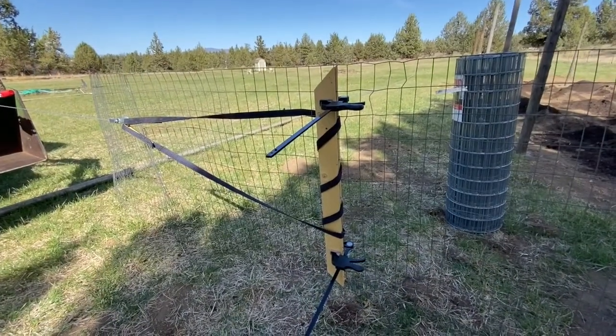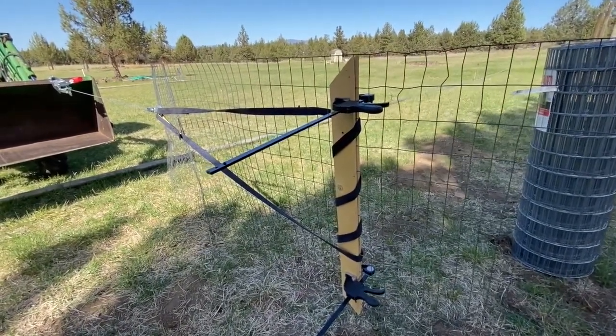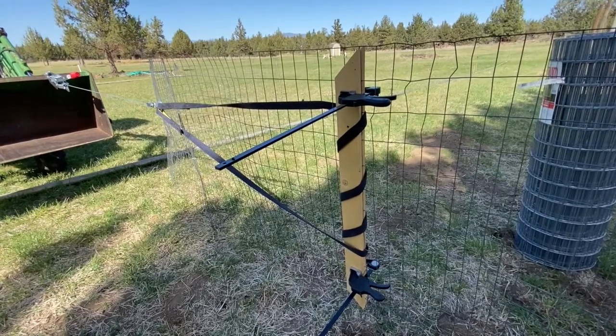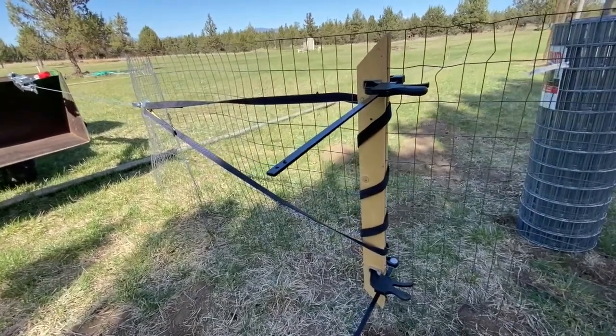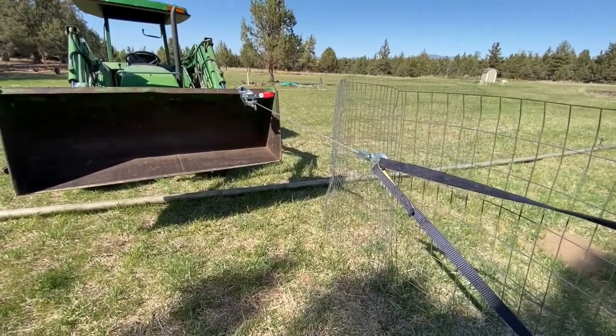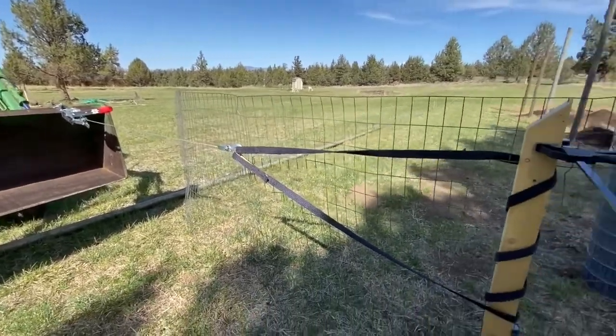The one challenge is that it's just me working today, so I came up with a system to stretch the fence solo. I sandwiched two boards together, clamped and screwed them tight around the fence. You do this because you don't want to apply pressure on just one wire grid — you want to apply pressure evenly across the entire fence. I wrapped a toe strap around the boards and hooked it to a come-along, which is then hooked to the tractor. You can use a truck or anything solid that won't move. This system lets me winch the come-along to stretch the fence.